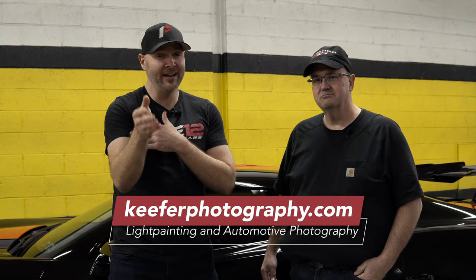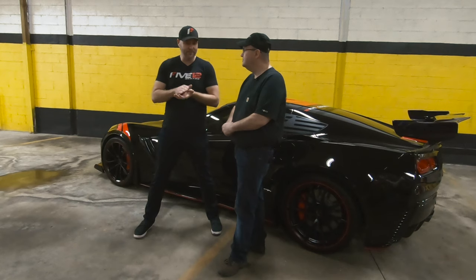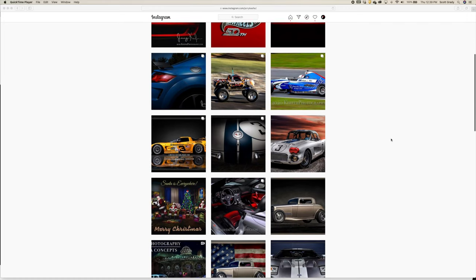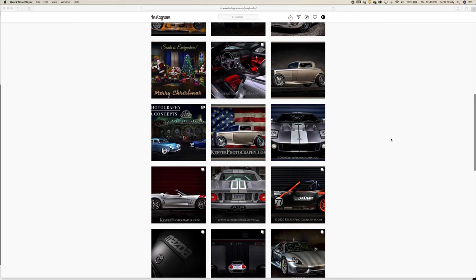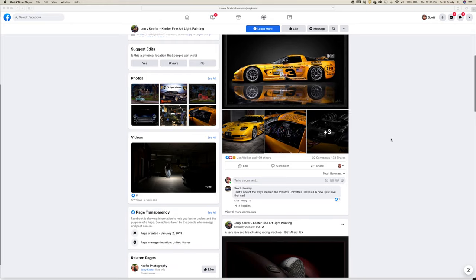Guys, if you want to see the images that Jerry took — the final images of the C7 — you're going to have to head over to his website, KieferPhotography.com. Or they'll probably show up on Facebook or Instagram first. On Instagram and Facebook you can find him at Jerry Kiefer — J-E-R-Y-K-E-E-F-E-R — and on Facebook, Jerry Kiefer Fine Art Light Painting is where you can see a lot of the stuff he does. We're going to put links down in the description so you can jump over to all of his social media sites and his website to see this car and the red one behind the camera.